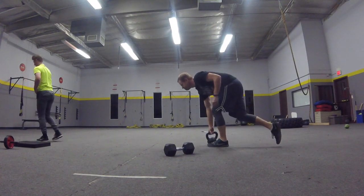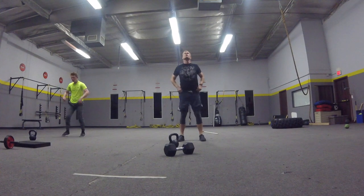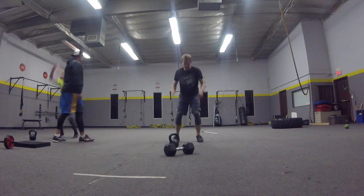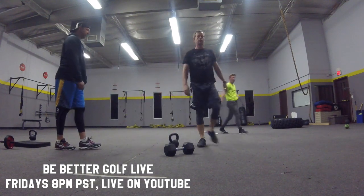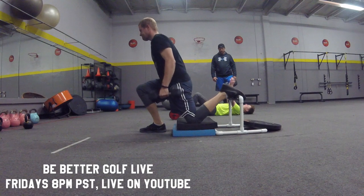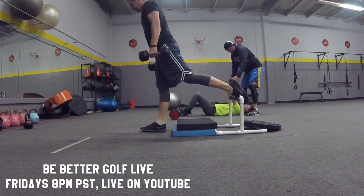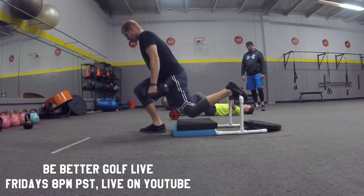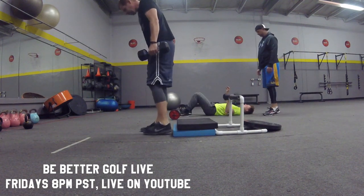I also wanted to mention that this Friday night at 8 o'clock Pacific time we're doing five jumps as high as you can — explosive jumping. At 8 o'clock Pacific I'm going to be live broadcasting on YouTube, so go to youtube.com/bebettergolfshow. From the gym we'll be broadcasting everything we're doing, and I'm going to try to get David to answer golf fitness questions that you write in between the workouts.